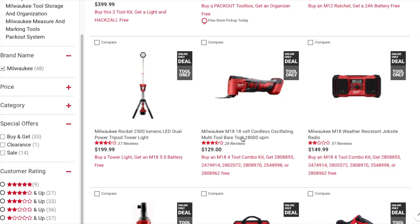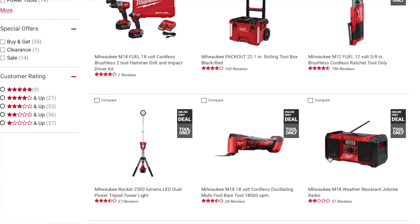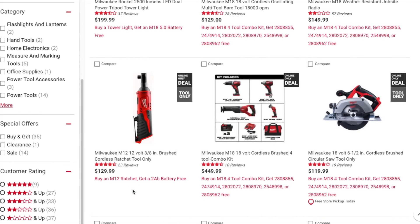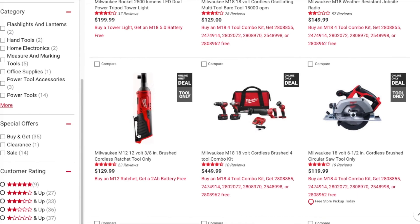You've got the M18 oscillating multi-tool and the radio. Then next down you've got the M12 3/8-inch brushed cordless ratchet for $129 — buy that and you get a free 2 amp hour battery. Pretty simple: if it's just one item, they'll just add it to the cart.